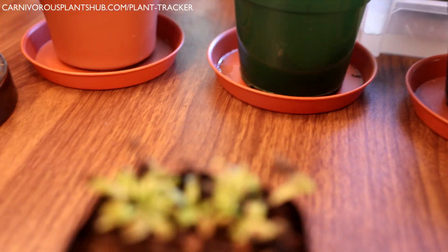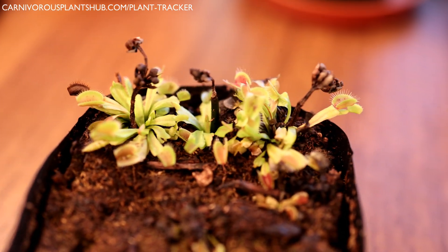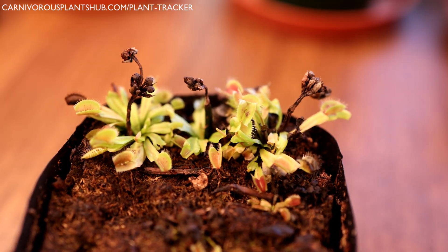So we're going to be moving these Venus flytraps over into those pots — there are three of them. They're definitely ready. We're going to talk a little bit about what to look for and how you know that yours are ready.